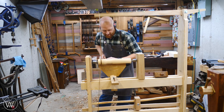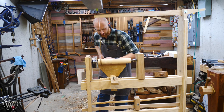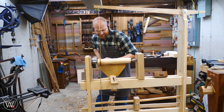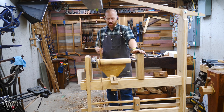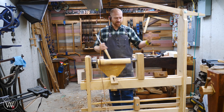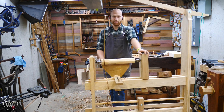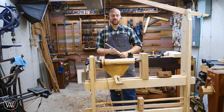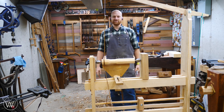So there you have it — a functioning lathe. I have a few other additions to do, including making a better treadle, but for right now it's functioning and I can make some things. I'm starting to work on Christmas presents and I'll be doing quite a few more videos on this. I'm having a lot of fun — this is an absolute blast. I've turned on a reciprocal lathe once before and that was one of the big reasons I wanted to build this rather than a flywheel lathe. I could pick this up and travel with it. Thank you to the patrons on Patreon — you guys are the reason I can do this. Until next time, have a wonderful day.